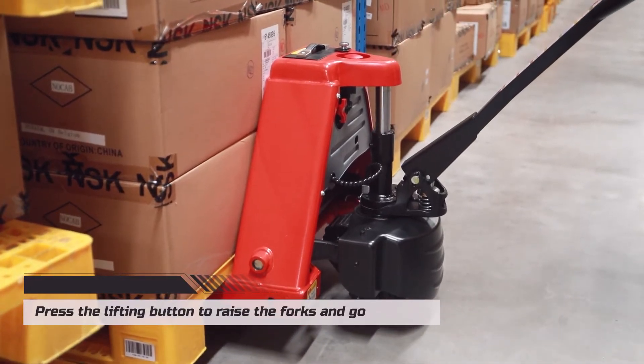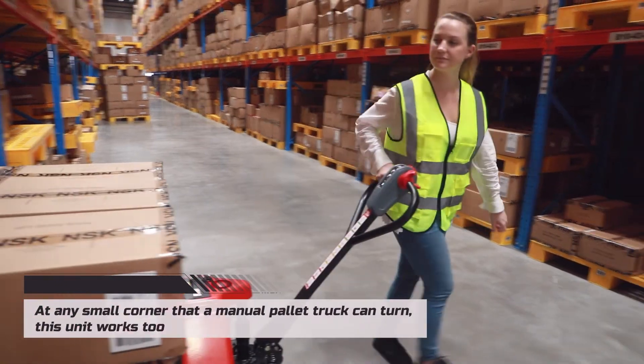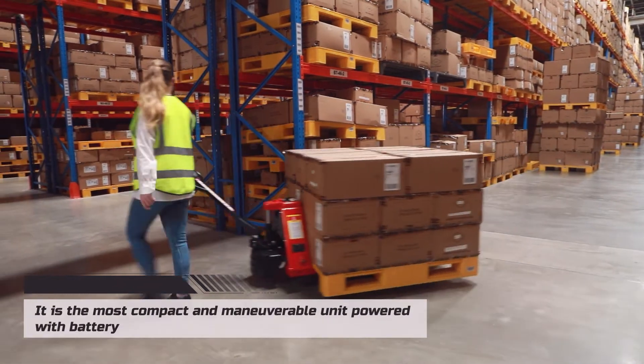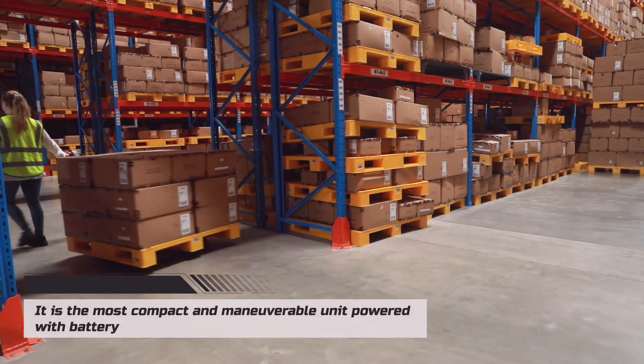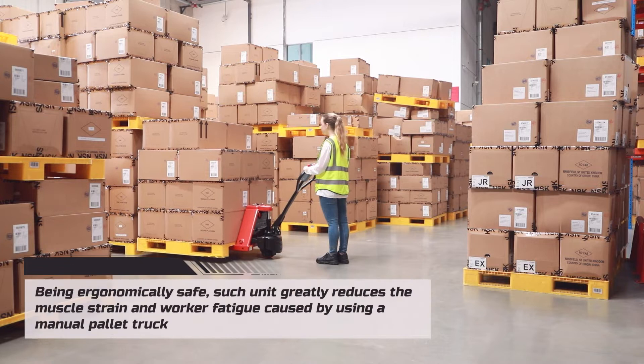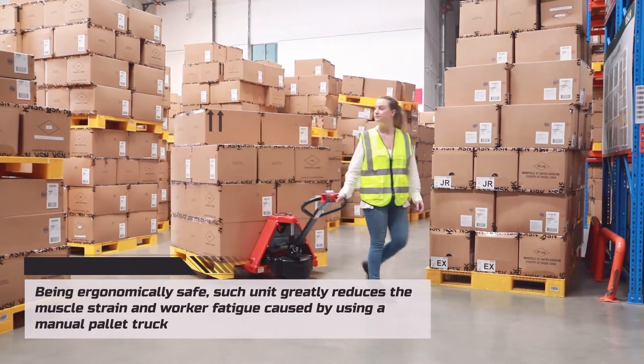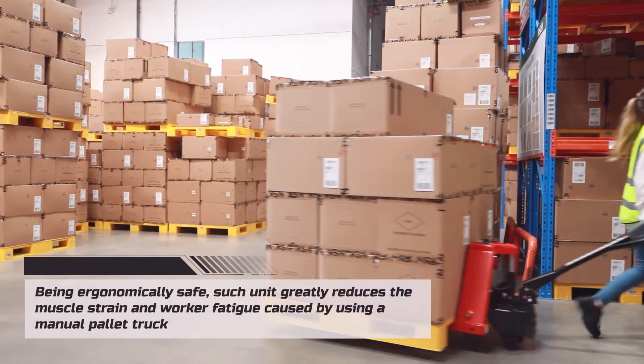Go at any small corner that a manual pallet truck can turn — this unit works too. It is the most compact and maneuverable unit powered with a battery. Being ergonomically safe, such a unit greatly reduces the muscle strain and worker fatigue caused by using a manual pallet truck.